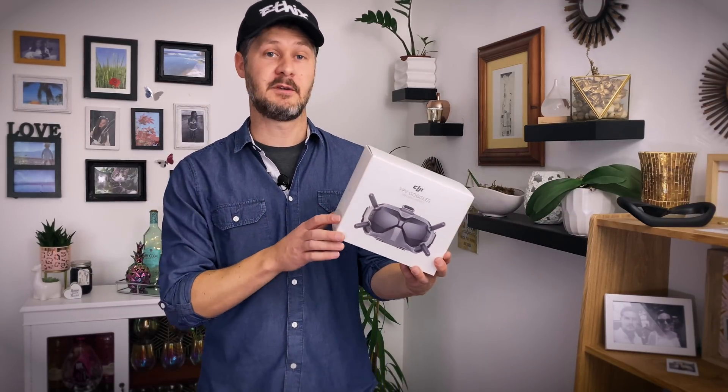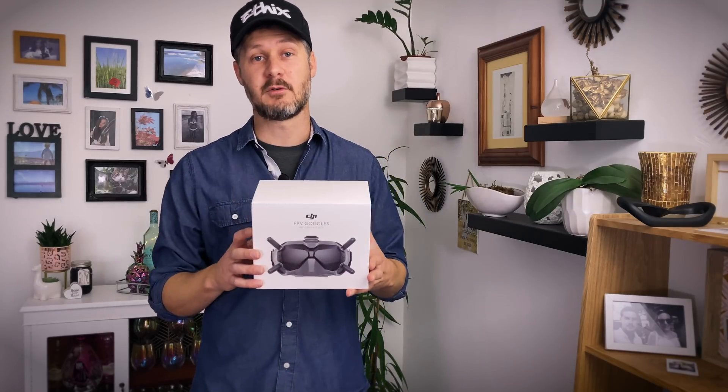Imagine this — you just upgraded to a premium FPV goggle. It was expensive but it was worth it. Surely you don't need to spend any more money? Well today I'm going to talk about upgrades you can do to the DJI FPV goggles. Is it worth it? Are they expensive? Which ones have I done and why? I've got three that I did and two that I haven't done yet, so we'll talk about those two at the end.